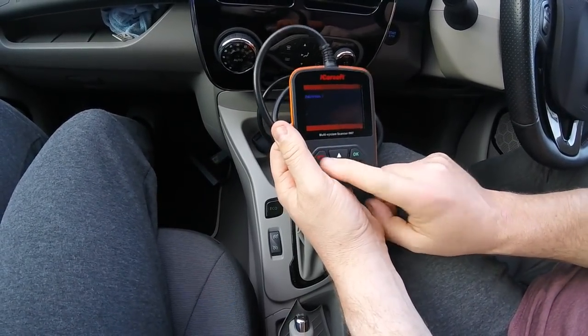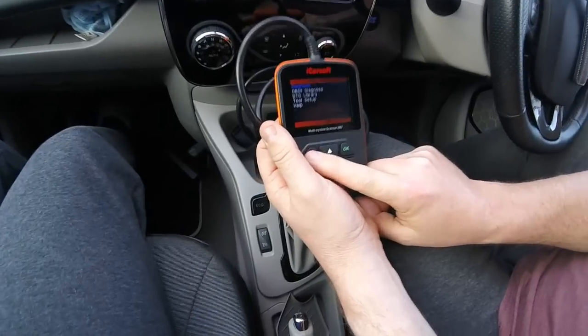But we're not going to. That is the iCarSoft i907 with Lewis's steady hand. Thank you Lewis. If you have any questions, just post away on the club forum. Like, subscribe, and keep watching. Join the club. See you in a bit. Bye!